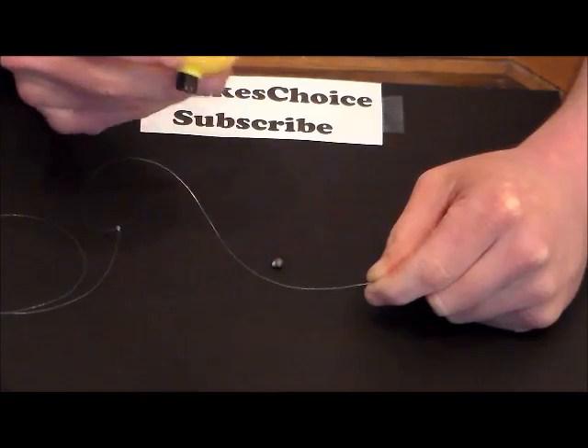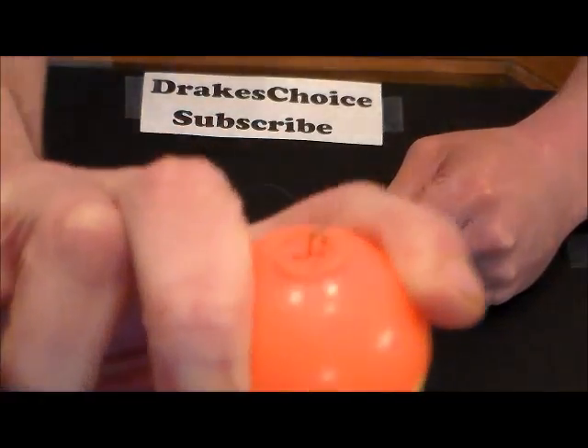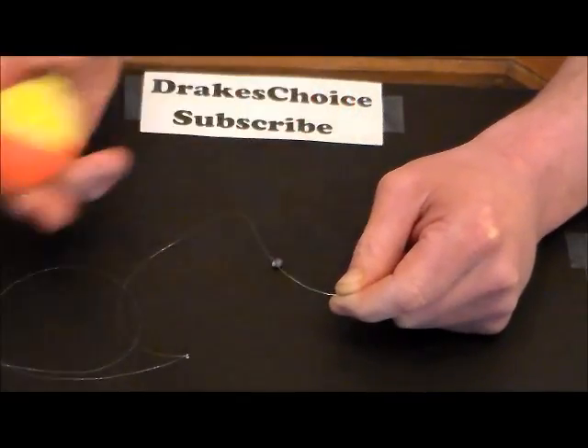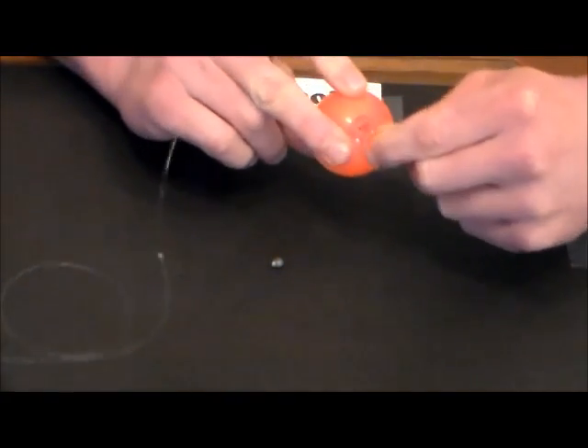This bobber has a little button here that you press up, and it pushes that hook out — you can see it. So where I marked my three feet — and it changes for each fishing application, whatever you're doing, it'll be a little different — I put my line through that hook.